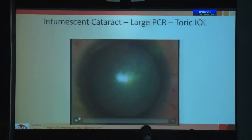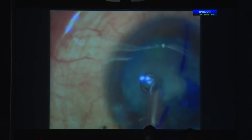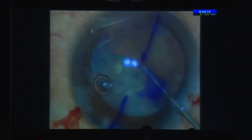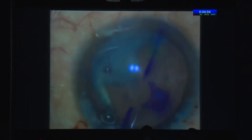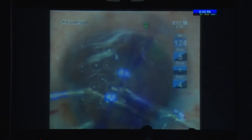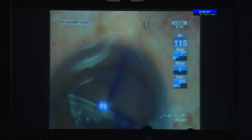This was one of my earlier cases — a very intumescent cataract. The patient was really large, a bull neck, must have weighed about 120–130 kilos, so there was a lot of pressure during surgery. I hadn't injected viscoelastic when I came out — this is not something I would do at all now — and because of that, the vitreous did come to the front. It was a very soft cataract with almost no nucleus, so I could just aspirate out the rest of the nucleus.